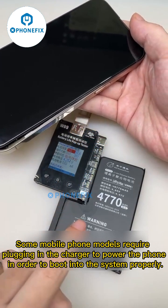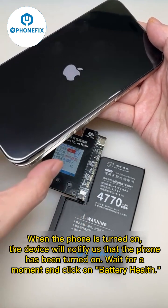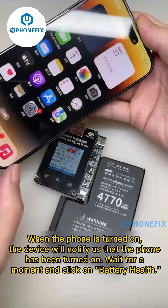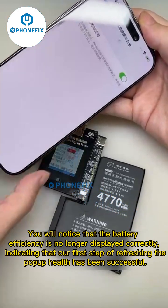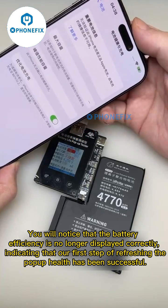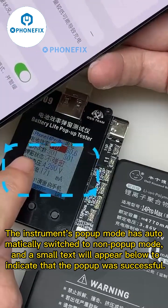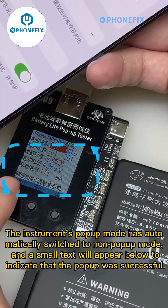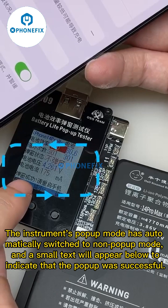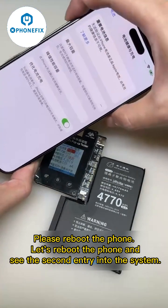Let me show you the process of starting the pop-up window. Some phone models require plugging in the charger to boot into the system properly. When the phone is turned on, the device will notify us. Wait a moment and click on battery health — you will notice the battery efficiency is no longer displayed correctly, indicating that the first step of refreshing the pop-up health has been successful. The instrument's pop-up mode automatically switches to non-pop-up mode, and a small text appears below indicating the pop-up was successful. Please reboot the phone.